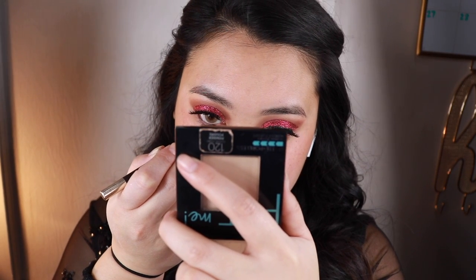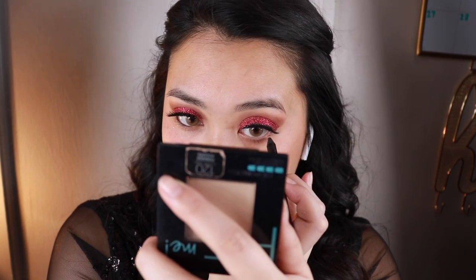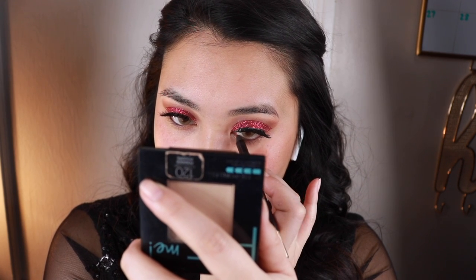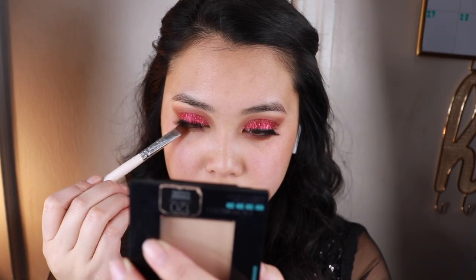I applied false lashes off camera and then I took a brown eyeliner pencil and putting it on my water line. With the same color with the flat brush, I am going to apply it underneath the water line.